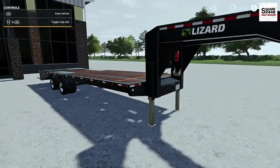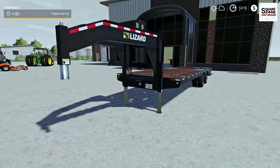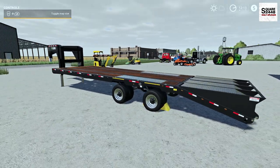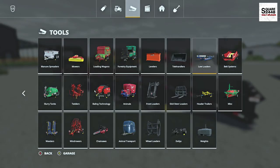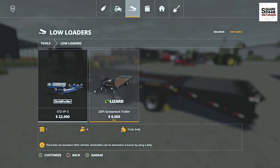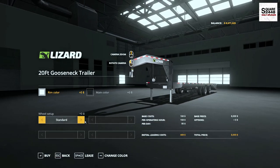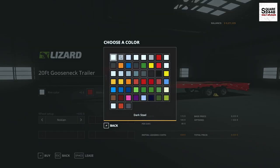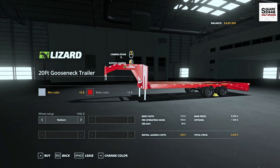Up next, we'll be taking a look at a Lizard PJ gooseneck trailer. This is pretty much just a reskin of the 20-foot trailer we already have in FarmSim. It can be found under the low loaders category for $8,000. There are a few different wheel options and it is color changeable, with some new colors in the rims.